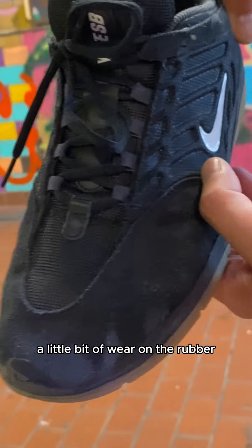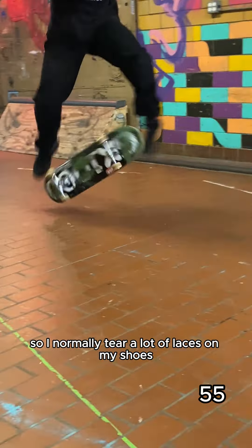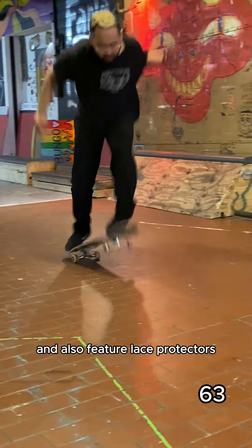So we're about to hit 50. You can see some scuffs on the suede, a little bit of wear on the rubber, but no lace tears. I normally tear a lot of laces on my shoes, but I'm really impressed with the lace placement on the Vertebrae. They're high on the shoe and also feature lace protectors.